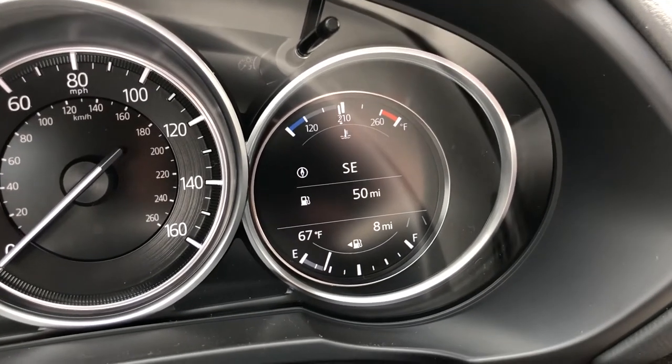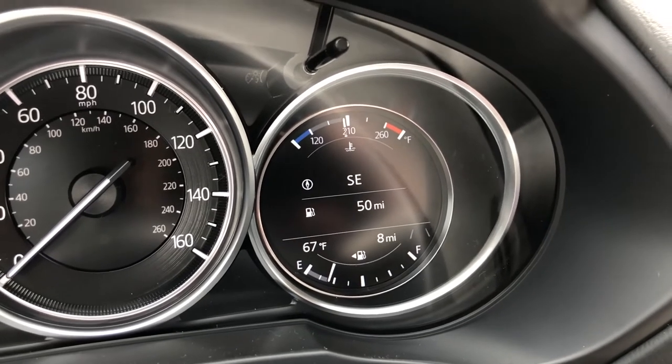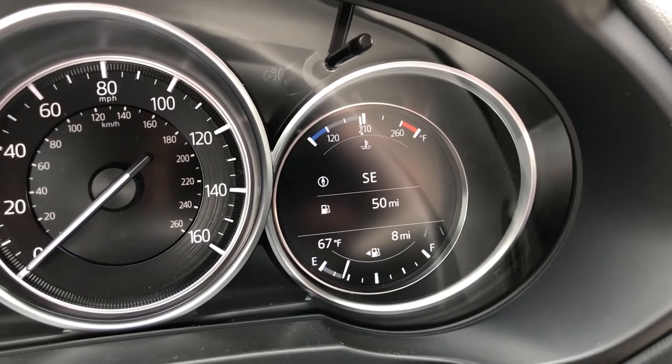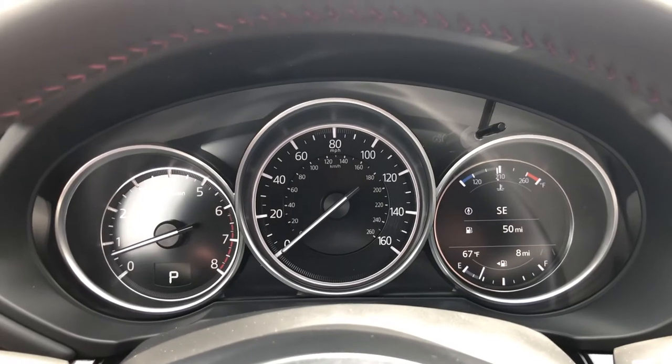It just has a gauge on the bottom from empty to full. So on this CX-5 Carbon Edition, I have 50 miles left before I have to take a trip to the gas station and get some fuel in.